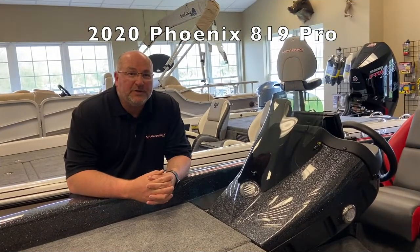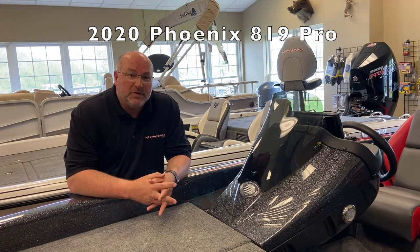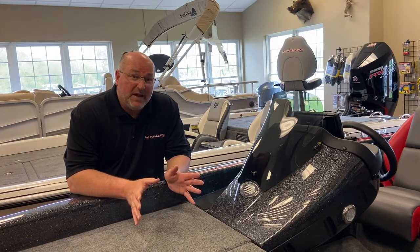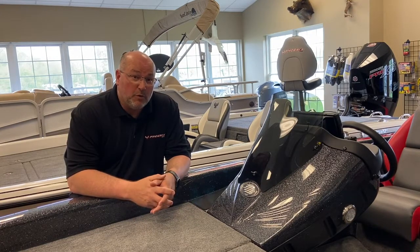Hey, this is Big Jim. I'm down at Nashville Marine at the corner of 109 and Lebanon Road, and today I want to show you a very nice boat that they have on the showroom floor. This boat is an 819 Pro. That means it's built on the same 19-foot hull that Phoenix runs. However, it's packaged to be affordable.